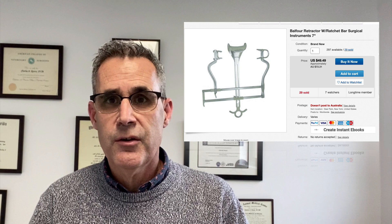The third thing you want to do is use Balfour retractors. Balfour retractors are not very expensive — you can get them on eBay for a couple of hundred dollars, and they're going to massively improve your exposure during an exploratory laparotomy.